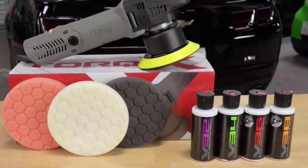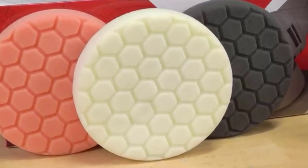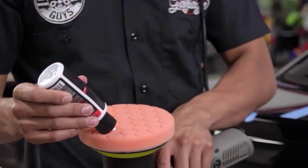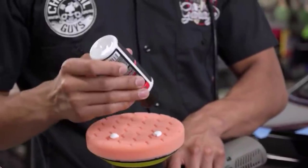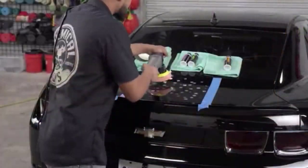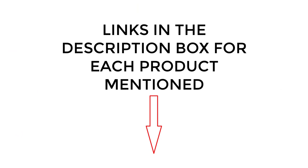One tool that can help achieve that enviable shine is a car buffer, which simplifies the process of polishing and waxing your vehicle's paintwork. There are many products available, each with different characteristics, benefits, and prices. To help you make an informed decision, I did extensive research, read tons of reviews, and compiled a list of the best car buffers from reputable brands. After much research, I found these products very helpful. If you want to know about the price and other information, be sure to check my description. So without any further delay, let's jump into the video.